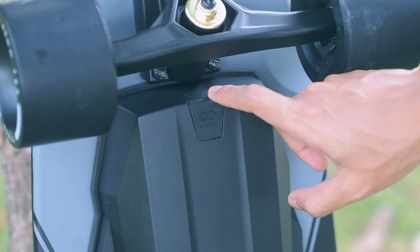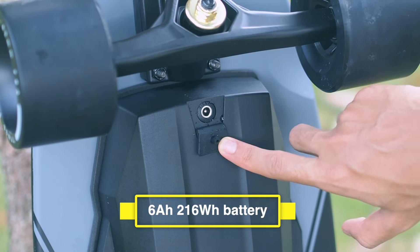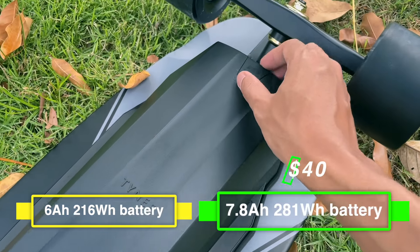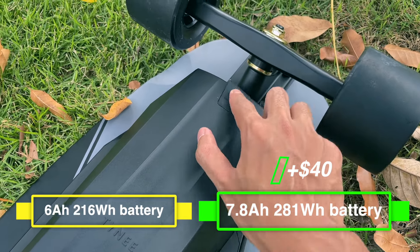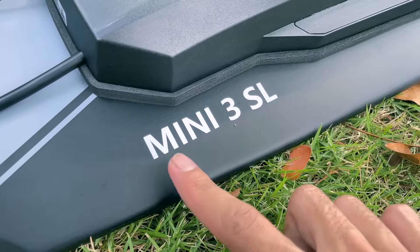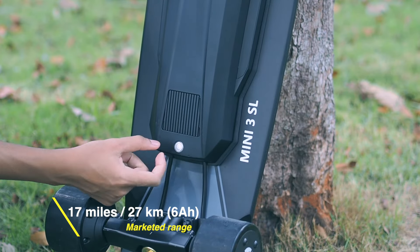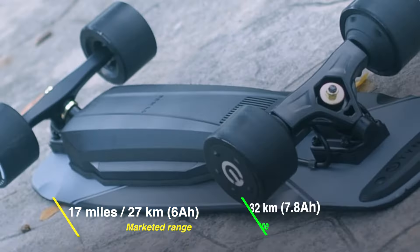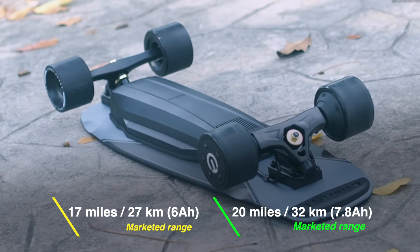As for the battery, the Mini 3 SL comes with a 6 amp-hour, 216 watt-hour battery, or a larger 7.8 amp-hour, 281 watt-hour battery for an extra $40. The Mini SL has a marketed range of 17 miles or 27 kilometers using the standard 6 amp-hour battery, and 20 miles or 32 kilometers with the larger 7.8 amp-hour battery.